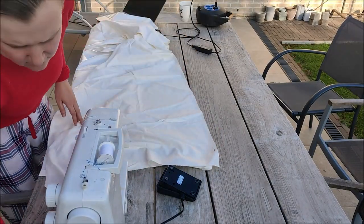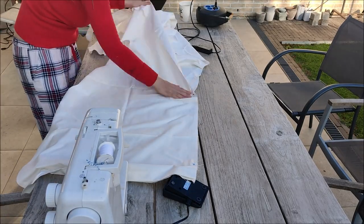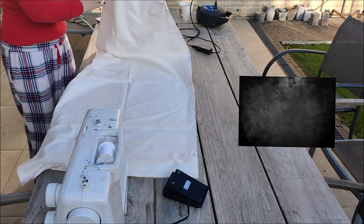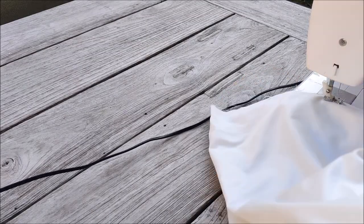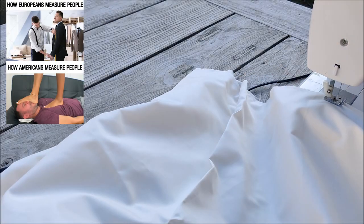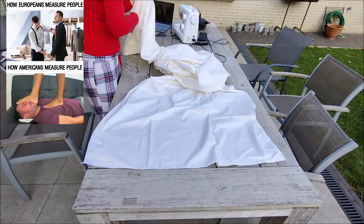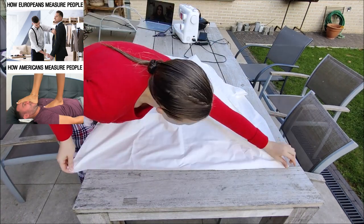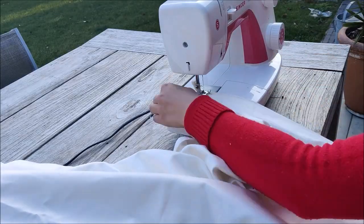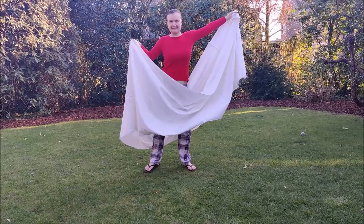The first step of my hoop skirt was sewing a bunch of white fabric together — this fabric can be any color that you like — into a giant rectangle. This rectangle was 4 meters by 90 centimeters, or 157 inches by 35 inches according to Google. Then I turned this into a giant loop that will form a skirt, so this is a loop from 4 meters.